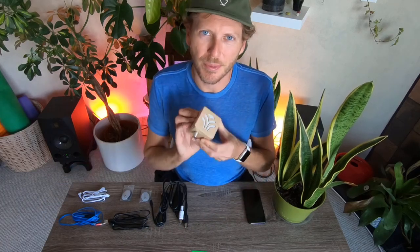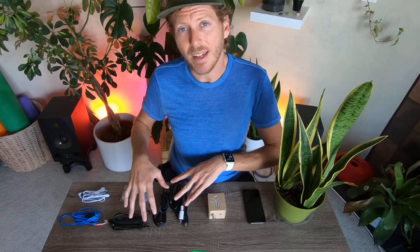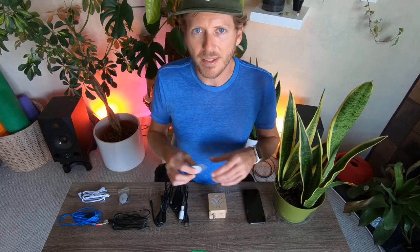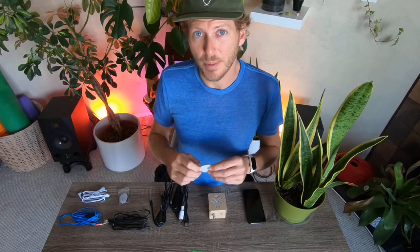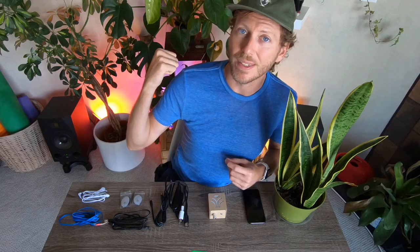I just put some fresh double-A batteries in here. We have the iConnectivity cable — this is what you're going to use to connect your MIDI Sprout to your iPhone. Then we have some electrode pads. The MIDI Sprout comes with three pairs; these are sticky pads that you put on the plant. They are reusable and actually pretty durable — in fact, there are only two pairs here because the other pair is on this philodendron behind me and it's been on there for more than a year.